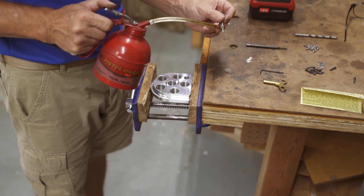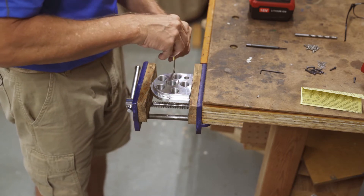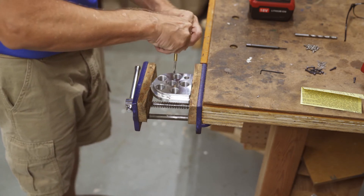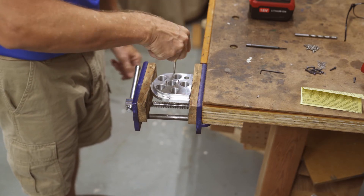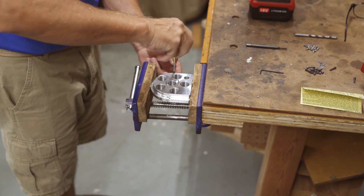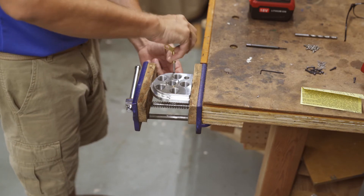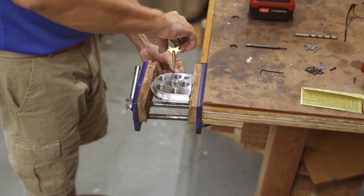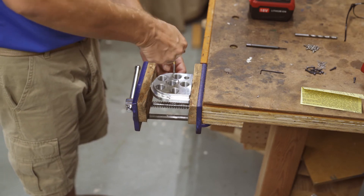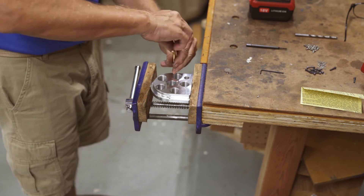They recommend putting a little oil on the tap. It's actually going through this aluminum pretty easy. One down.